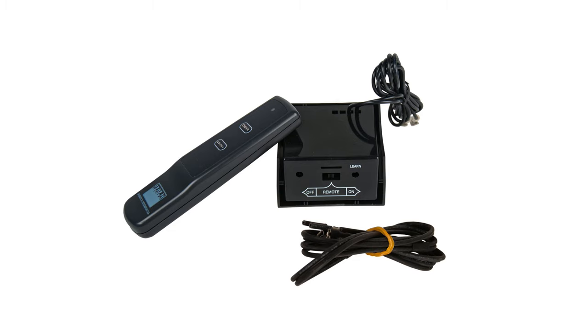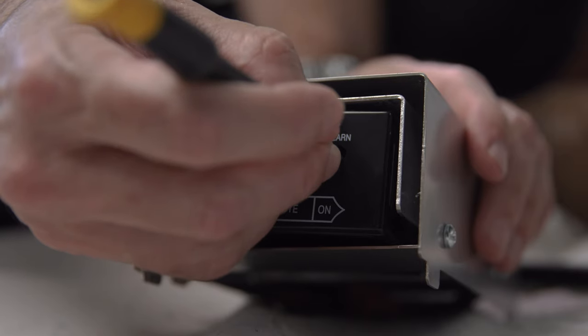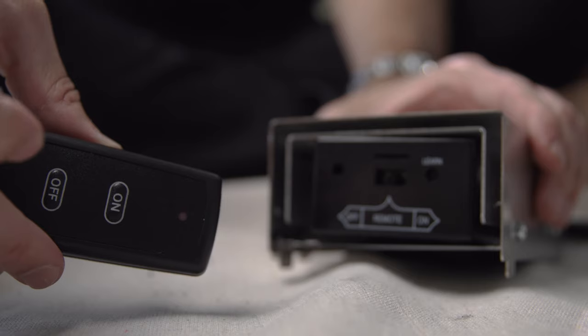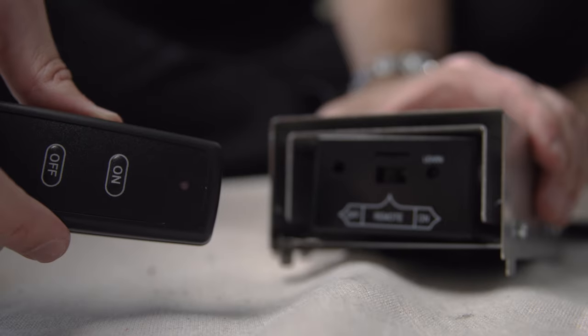The learn button is located in a small hole on the face of the receiver. Using a small screwdriver or paper clip, press and release the black learn button. You should hear the receiver make a beep sound. After you hear the beep, press any button on the remote and release. The receiver will emit several beeps indicating that the remote control code has been accepted into the receiver.